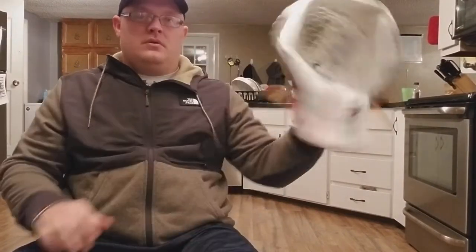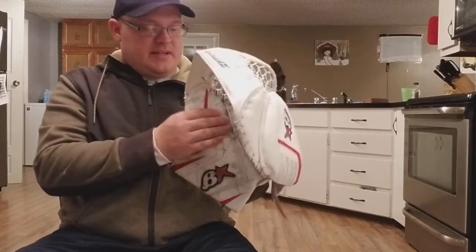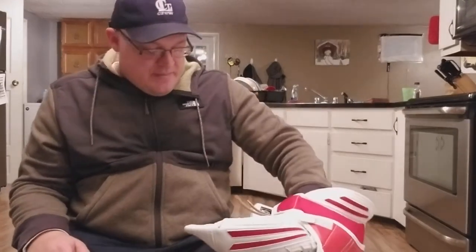It almost feels like all the weight is concentrated right here in the thumb, so it feels heavy when you're trying to do windmill shots. That's one thing I don't like about it.